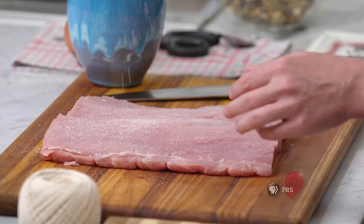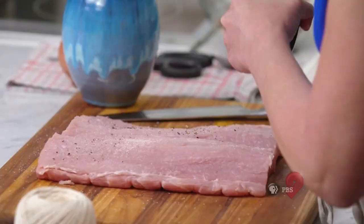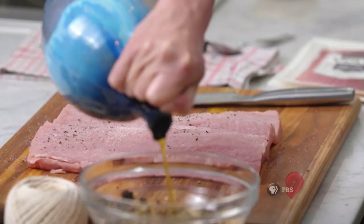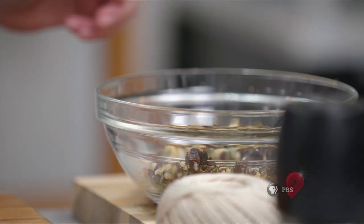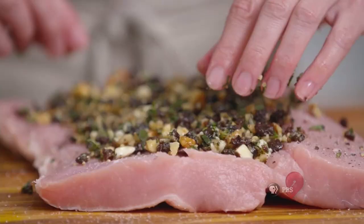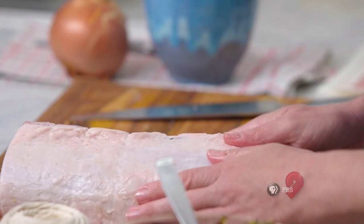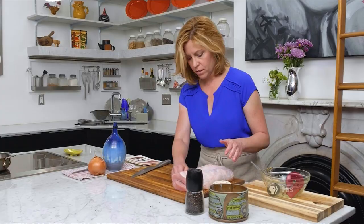So we have our pork loin. I'm going to generously salt and pepper the interior. Now I'm going to go ahead and add in my stuffing. I'm going to put just a touch of olive oil in the stuffing to help bind it. Mix that up. Press that into the meat so that it really adheres. And we're just going to roll it up. Our loin has been stuffed.